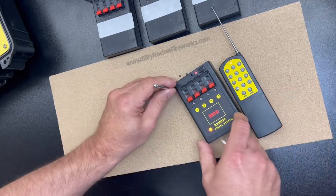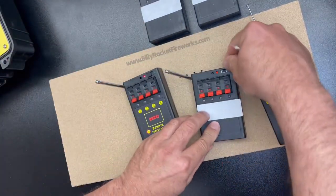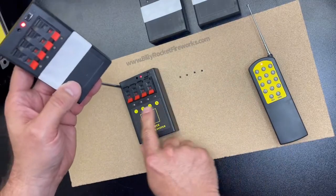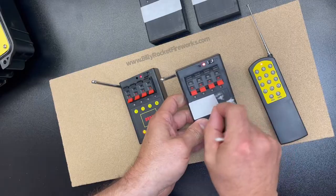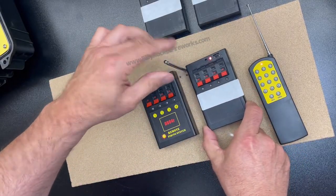If you want to add another module, they're sold separately, but that can easily be done and easily programmed. The modules you're going to get will not have that fancy label on top — this is a little paper I've been using just to number my cues for the purpose of demonstration.